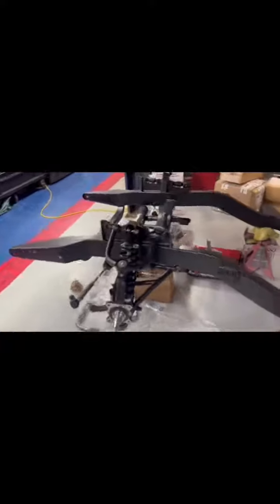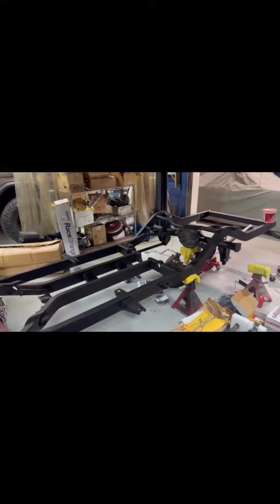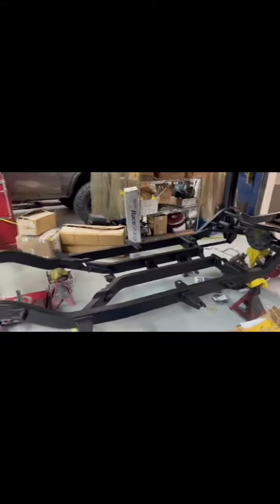We're putting all the parts on it so that it will be what we call a roller, which means we can put the wheels on it and roll it around. Then we're going to bring the body in, remove it from the old frame, and set it on this frame to make sure it all fits once the engine and transmission have been installed.